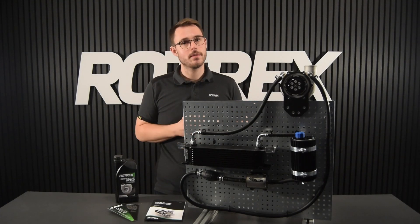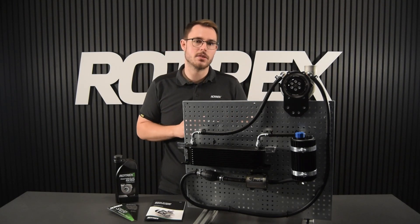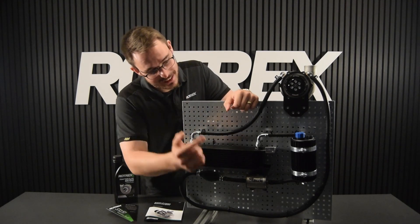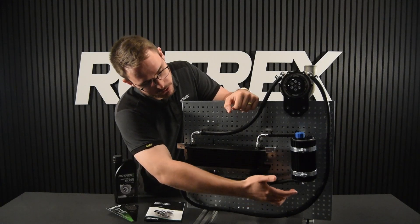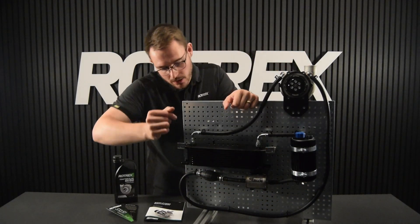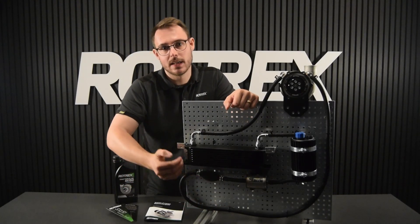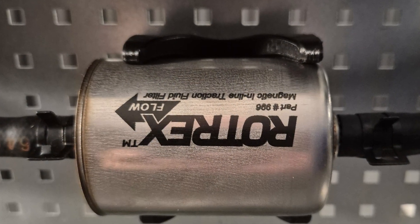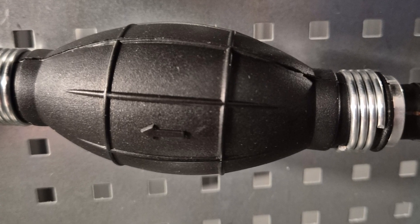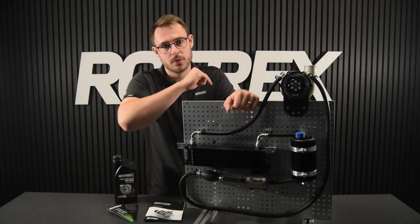Step one, which isn't really part of the priming procedure, is that we're going to check our lubrication system and that everything is connected in the right order. Starting at the canister, we're going to go from the feed port at the bottom all the way up to the supercharger inlet port. On this line we're going to have the filter and the primer bulb. It doesn't matter if the filter is first or the primer bulb is first — what does matter is that the small arrow indicating flow is going in the right direction from the canister to the supercharger.